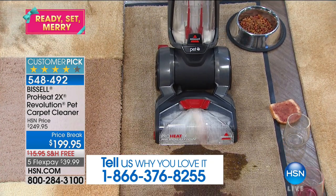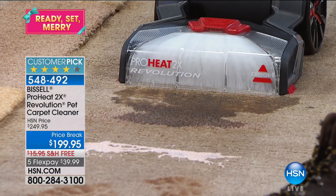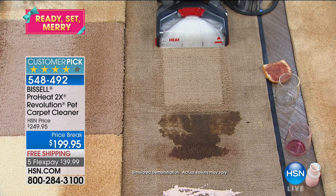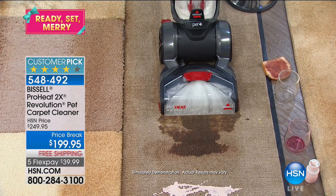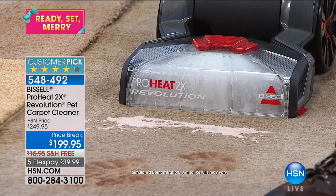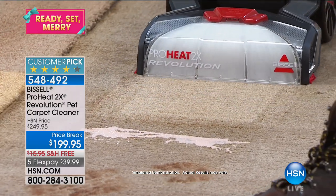Here we've got yogurt — this could be spaghetti sauce or cranberry sauce. Do you see how even there at the spill, it pulls it up before I get there? It really is so powerful. The jelly's all gone. Now watch as we go over the red wine — you can actually see the wine coming in through the nozzle, and that stain is out.